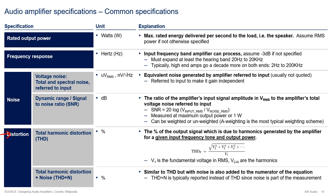Finally, we have distortion, measured as total harmonic distortion (THD) and total harmonic distortion plus noise (THD+N). THD is the percent of output signal which is due to harmonics generated by the amplifier, at a given frequency tone and output power. I am stressing this because distortion will change quite a bit depending on the frequency at which you measure it, and at which power the amplifier is running.